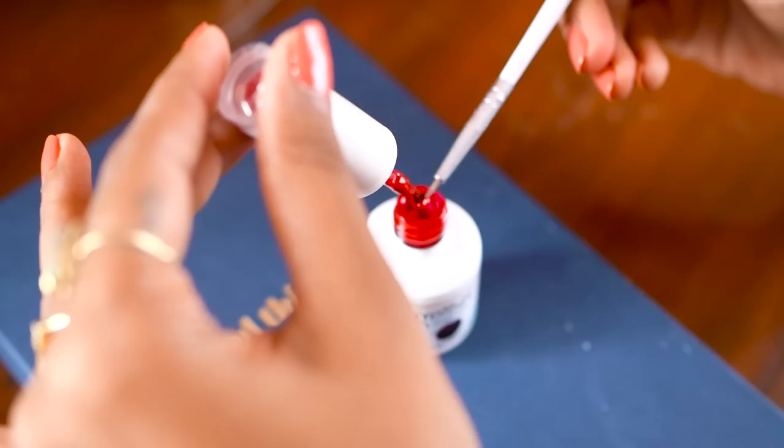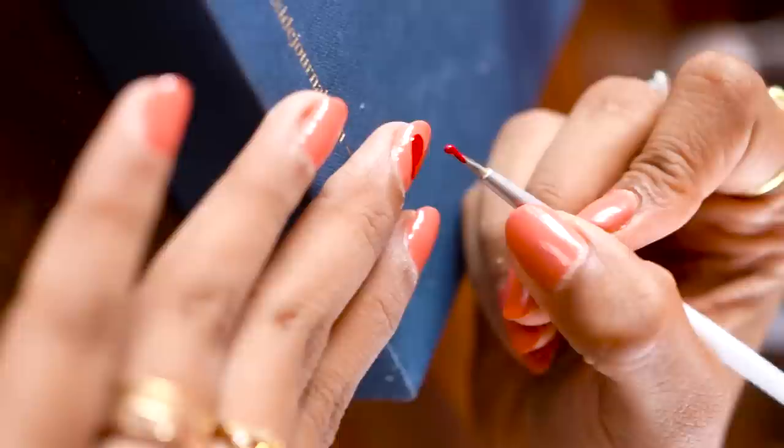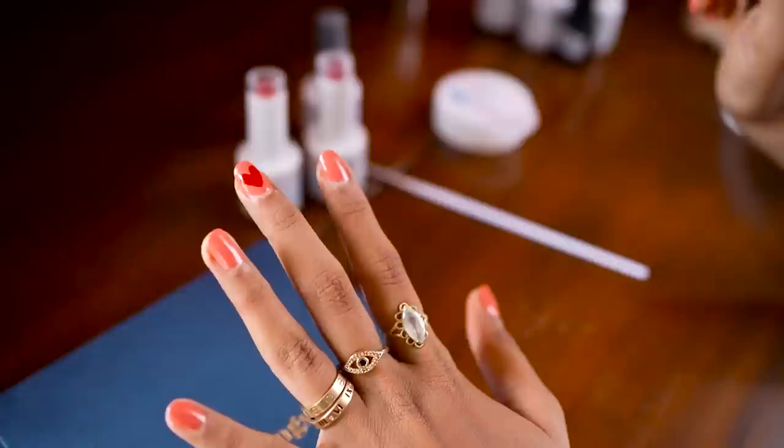I wanted to give you a little demo of how you could also do some nail art — you could use a nail art brush, or even a toothpick would do. Always cure your nails after every layer you apply. This is the most important tip.